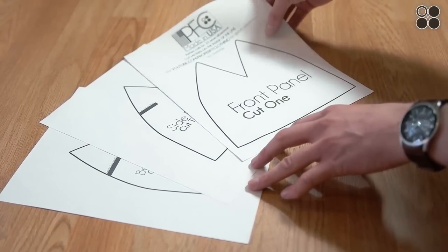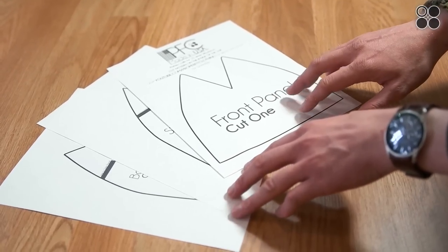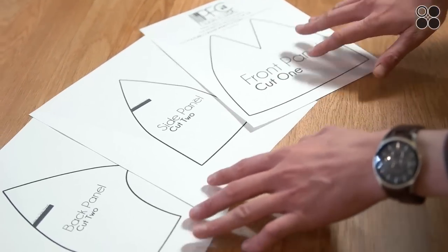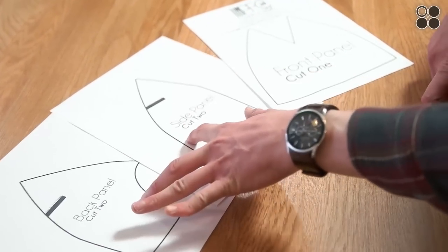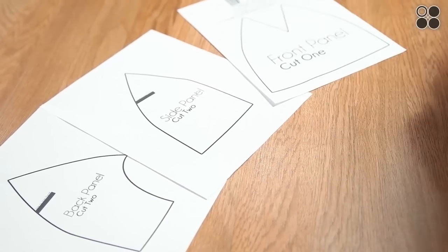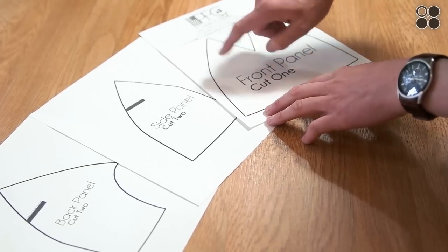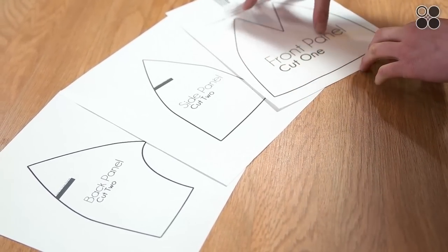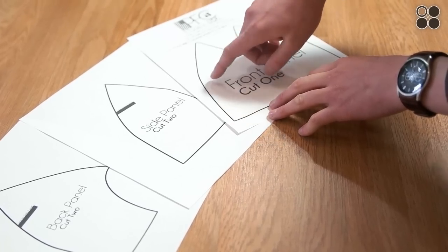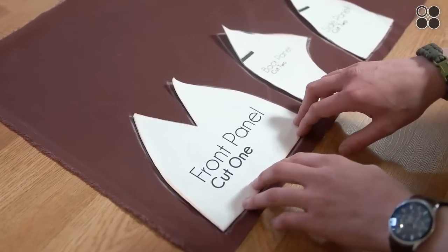This is the pattern you're going to be using — it's available for download in the description box below. It's just three panels: your front, your side, and your back. You're going to want to cut two of the side panels and then one of the fronts. When you're cutting this out, cut on the inside of the black line — that's going to keep the pattern the right size.